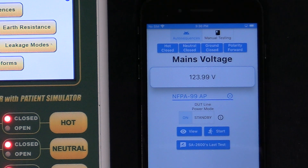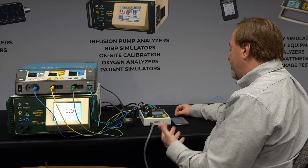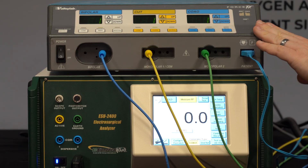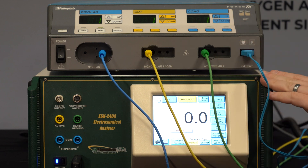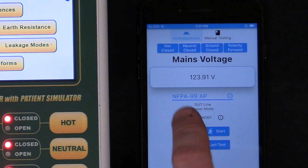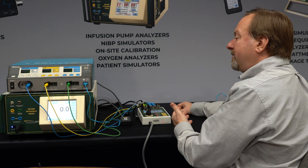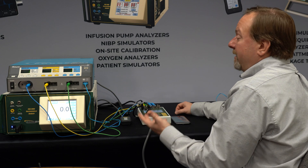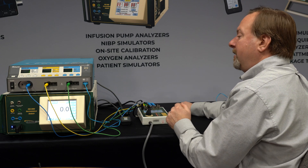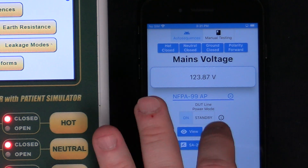Below the auto sequence selection, we have the power mode — either on or standby. To explain that: a device like the Force FX has a rocker switch. When that rocker switch is on, anytime line power is applied, this unit is on — we consider that an on power mode. The standby power mode is for other devices like the FT-10 that have a soft power key: line power is applied and it's just ready to be turned on, not on by default. Those two options change how the auto sequence functions as it runs. Right now we have a rocker switch — it's hard powered — so we're going to say it's on.